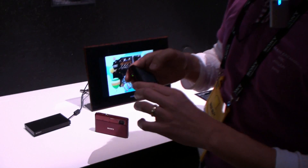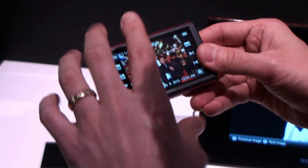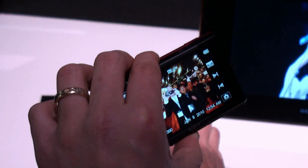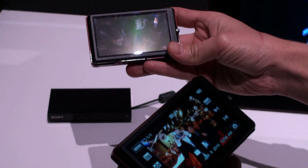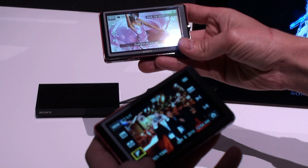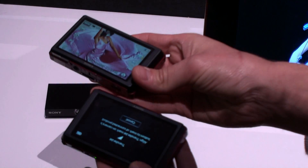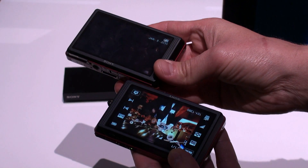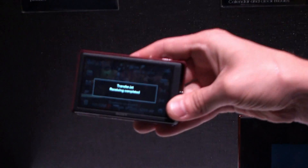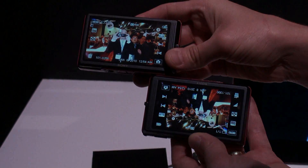Let me take this one off. All right, all you do — so I want to transfer this picture to this camera. I'm going to hit play here, and I'm going to hit the TransferJet icon, choose this image, and switch them around, and the image is now on this camera. Here we go, here we go.